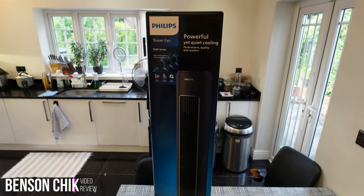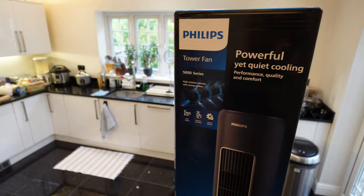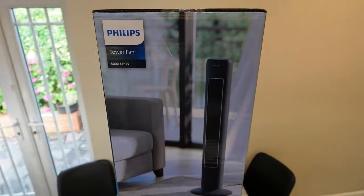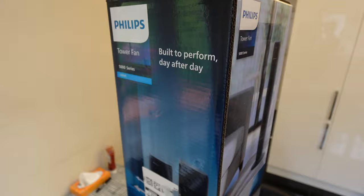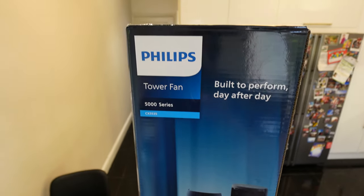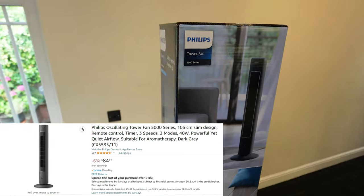Hello and welcome to my channel. Today I'm going to show you this Philips Tower fan. This is the 5000 series — I got this from Amazon and the model number is CX5532. I think it's regional so yours might be slightly different if you are from another country.